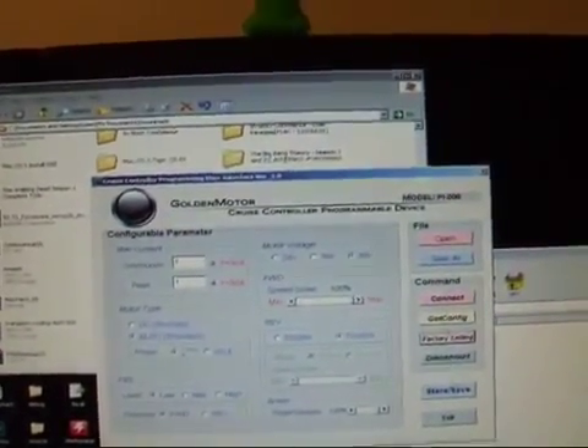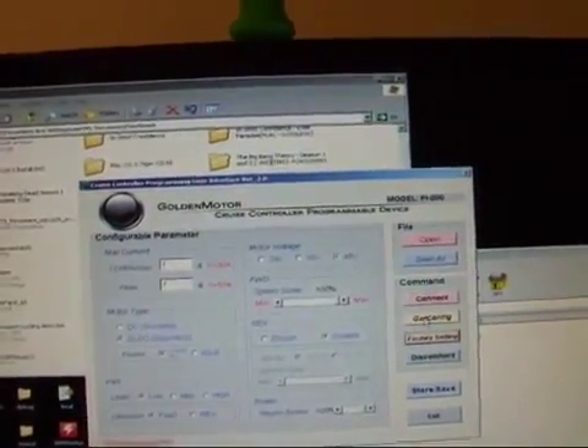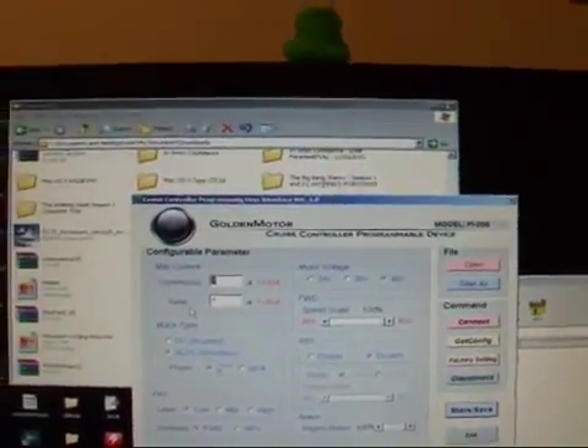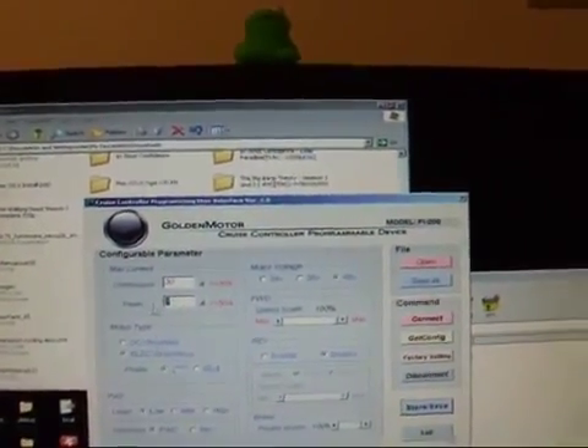I gotta connect first. There we go, it's connected. Get configuration — yep, 1 amp continuous, 1 amp peak. We'll change that to 30, and make the peak 50.